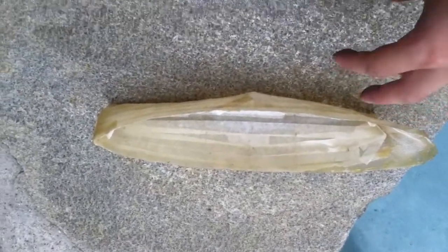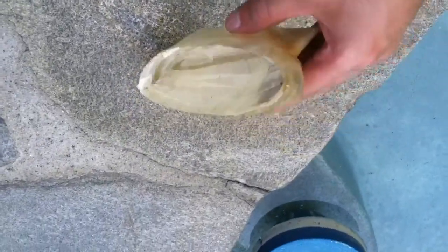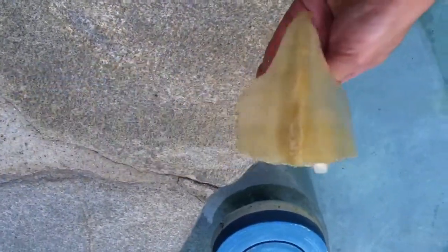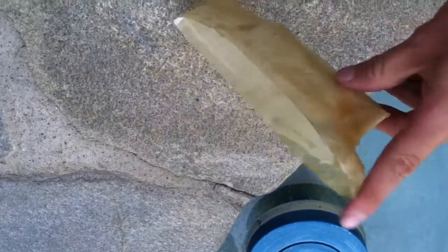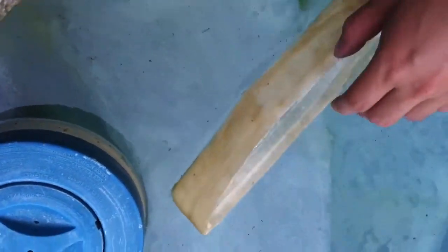Hey everybody, here it is — remove the cardboard and you have a nice fiberglass form. You could put it in the water and it needs a little ballast, but that's pretty much it.